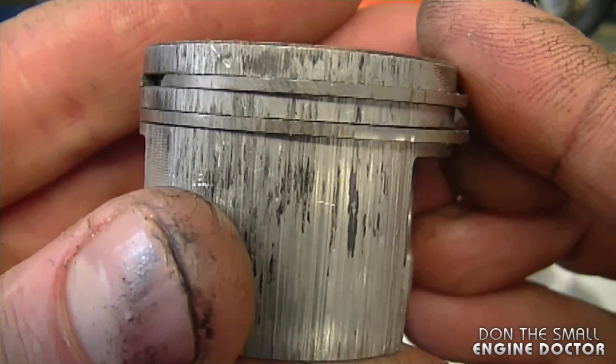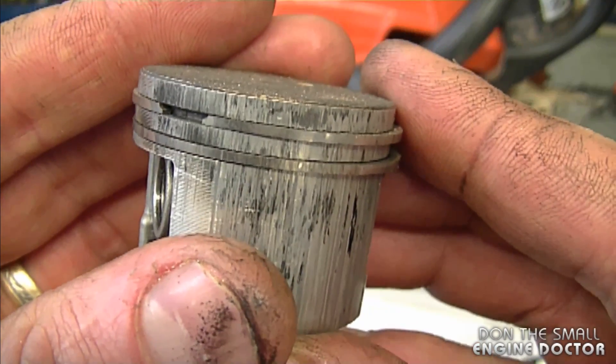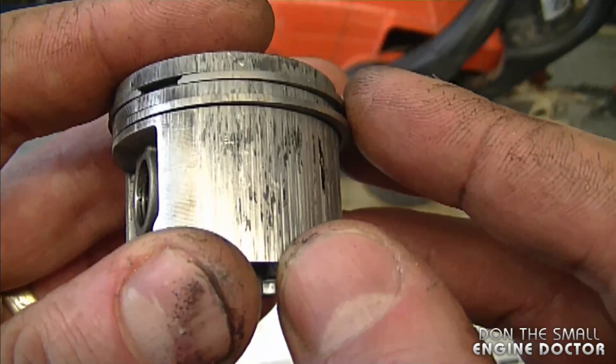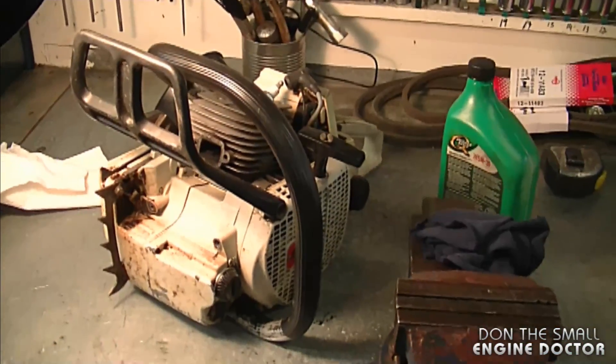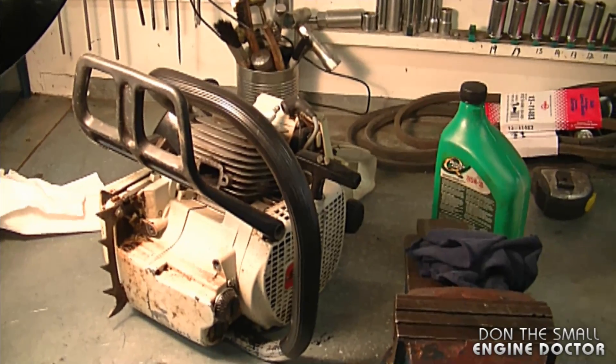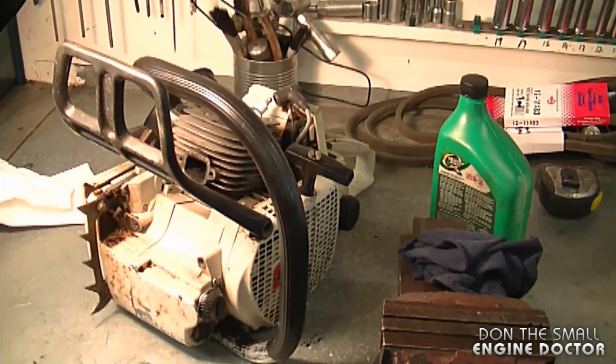Another question: why is it important to clean the exhaust port on my chainsaw? If there's a lot of carbon buildup on the port it could break up in little pieces, go into your cylinder, and wreck the cylinder, piston, and rings — costing you a lot of money. You could end up with a scored cylinder like this, and oftentimes it's not even worth buying an OEM cylinder kit since it'll cost at least half or as much as a new chainsaw. A little preventive maintenance goes a long way.